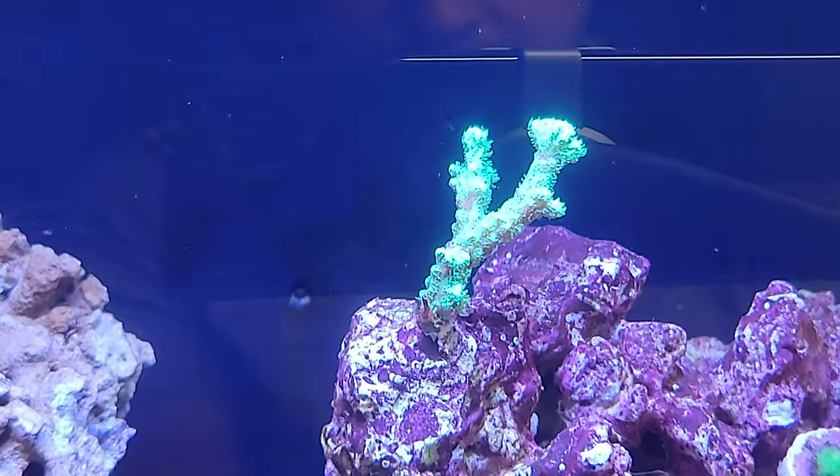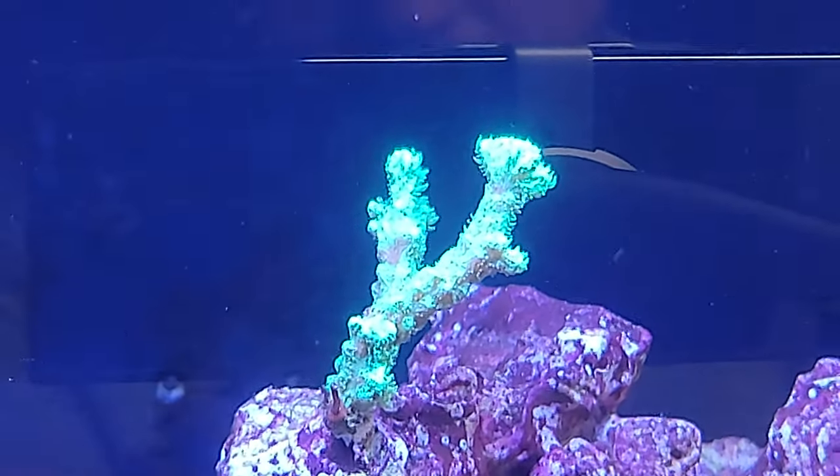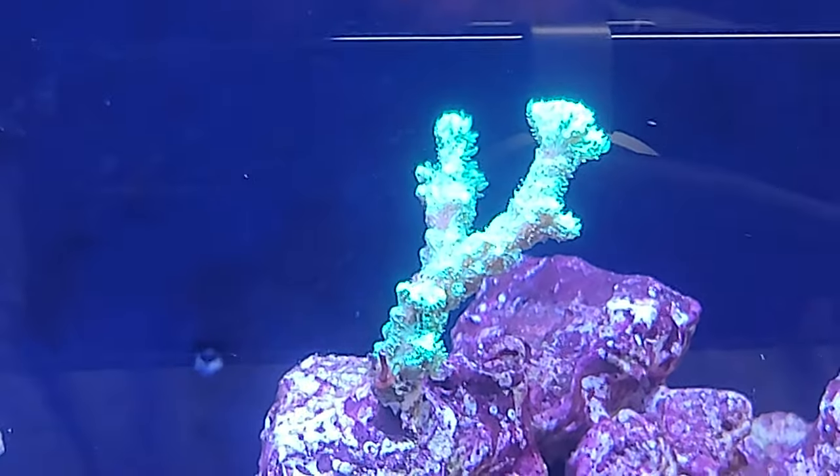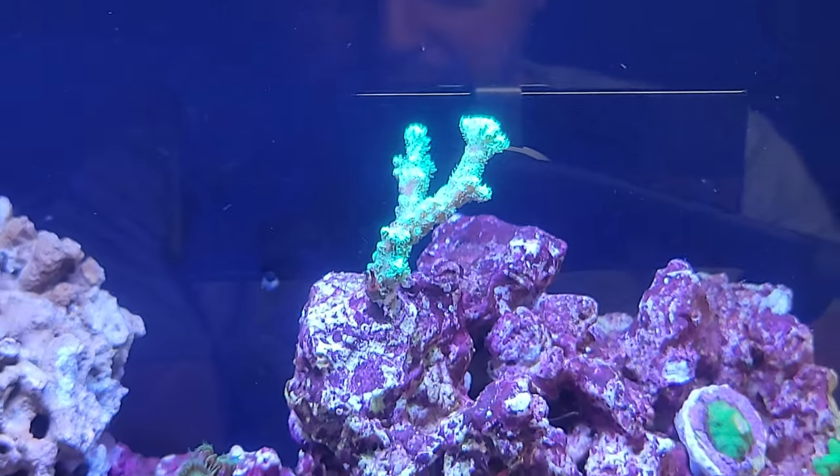That's the Horn Coral. Let me get a little bit better focus on it — it looks really nice.